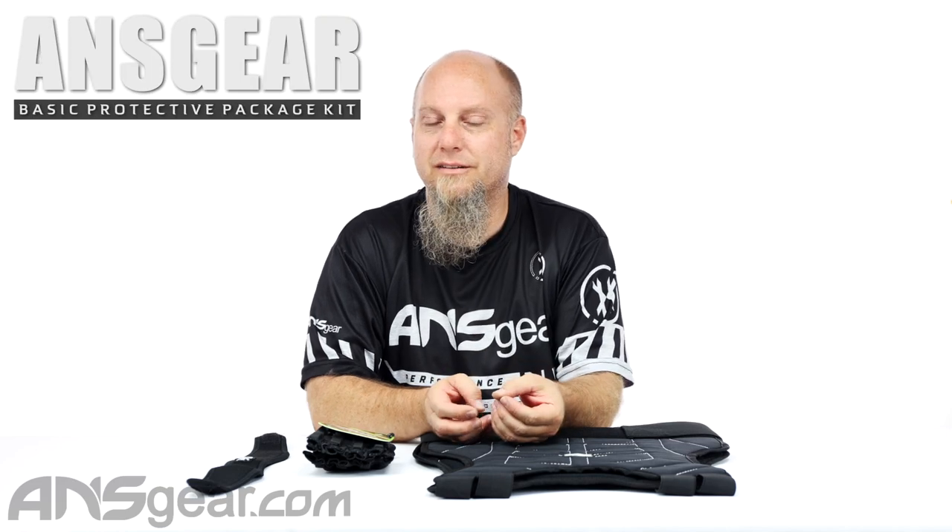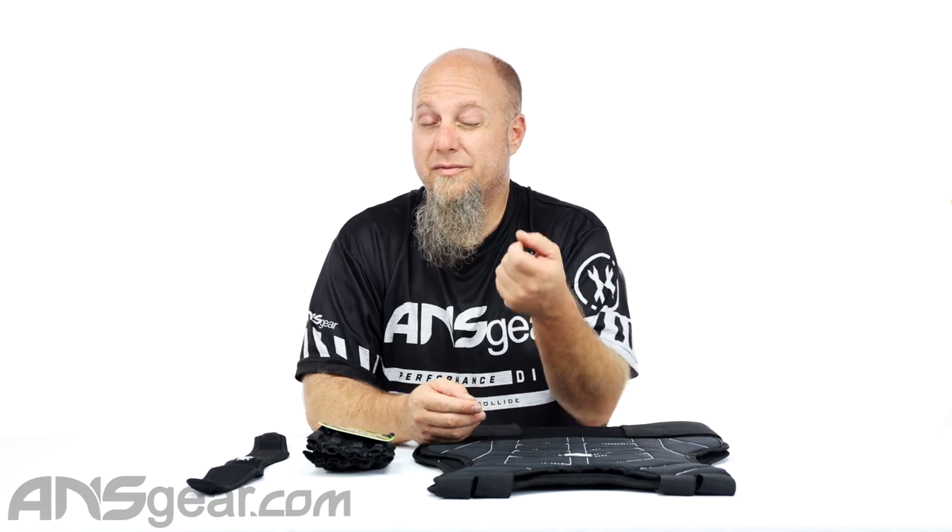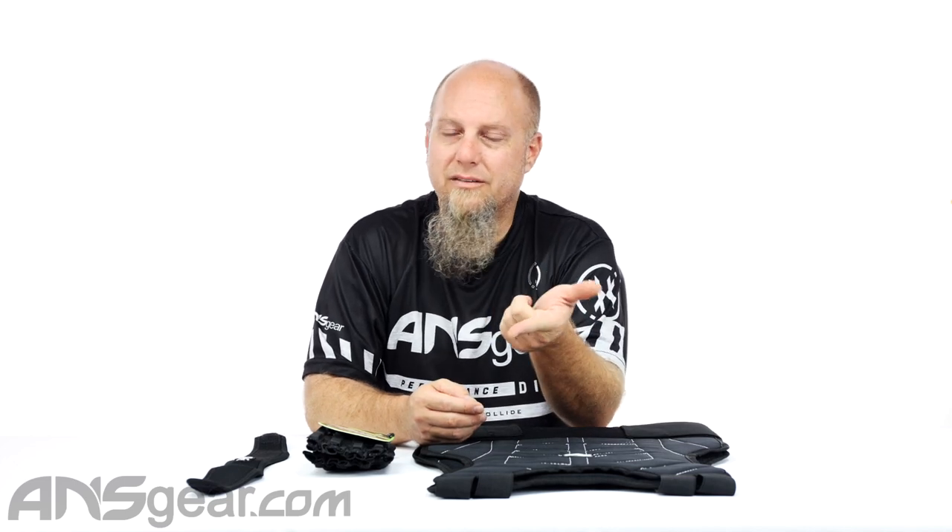Hey everybody, it's Rory from A&S Gear, and we're looking at a kit on the table today. This is the A&S Gear Basic Protective Kit. If you need a couple things to get you through the day, maybe you're just getting involved or you've got some smaller players who are just getting interested in paintball and you want to give them a little bit more confidence on the field, protective gear is a great option. It's a great way to just get involved and take away some of that fear factor, the pain factor, and boost the joy of playing because you're not worried about getting shot and it hurting.